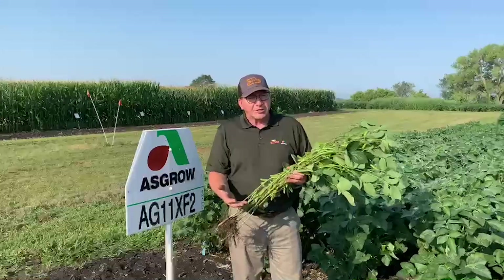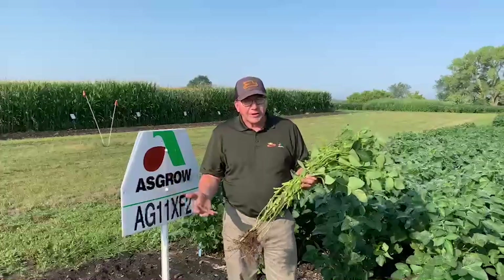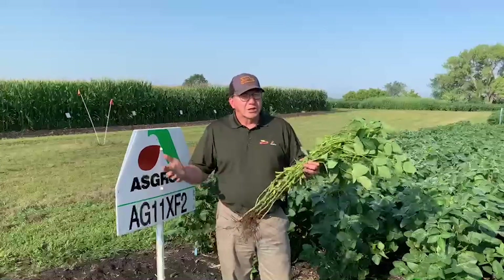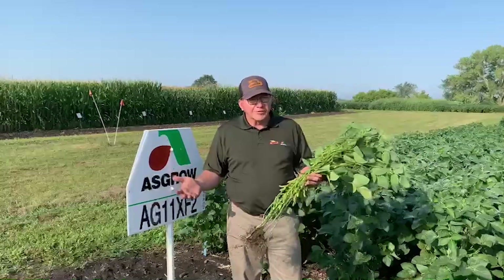It really helps us place it on fields that have had a history of manure and because of its good white mold tolerance. We can also use it with irrigation because of its standability and drought tolerance on some of the lighter soils. So it's one of those varieties I really look at as a wide-ranging variety that we can put on a wide range of soil types.